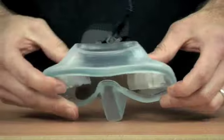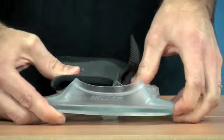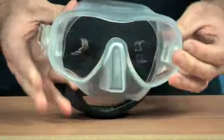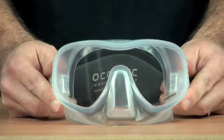This means that the mask can fold completely flat and go in your BCD pocket, making it an ideal backup mask. But it's much more than just a backup mask — it's a really good quality dive mask as well.